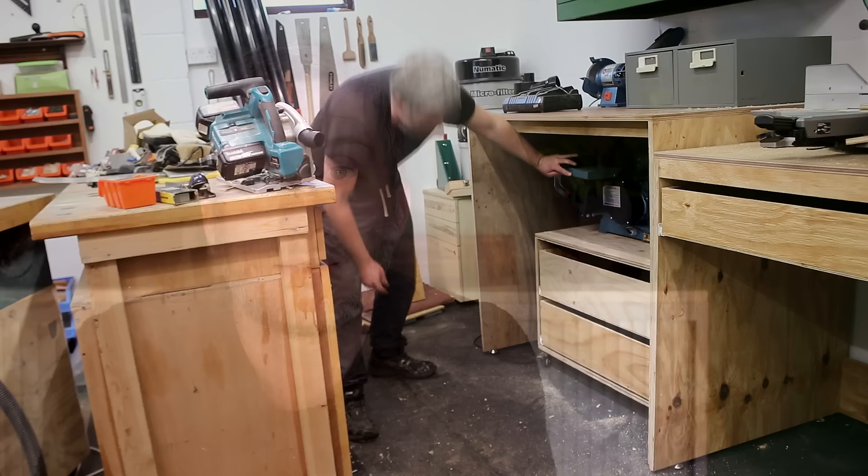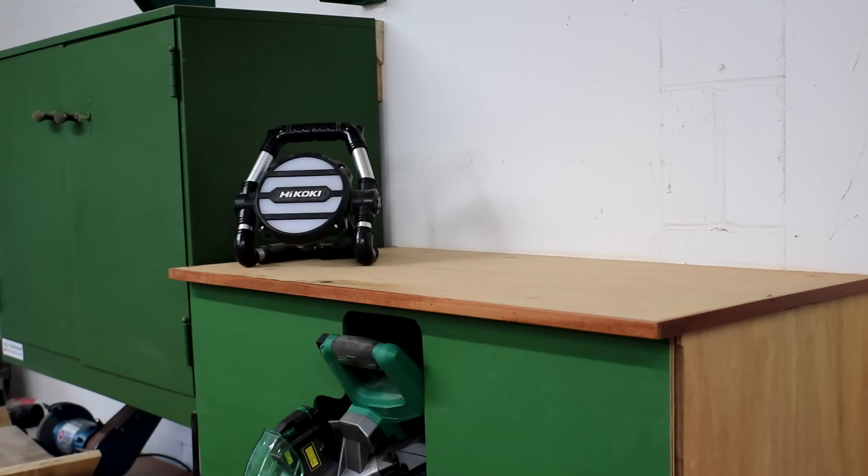Next I started making a hood for the miter saw. Its main purpose will be to help contain some of the dust that the miter saw kicks out, but the top shelf will also give me another place to put things.